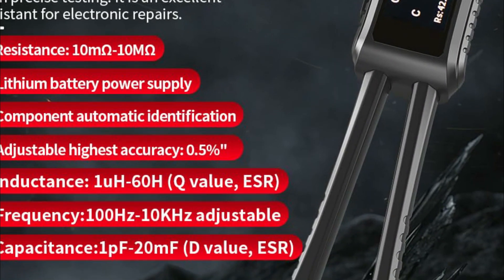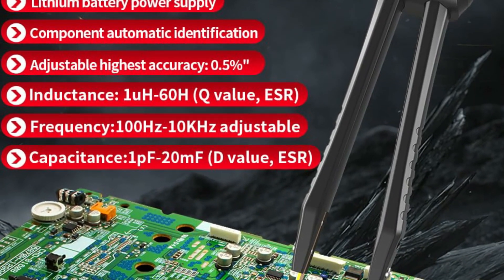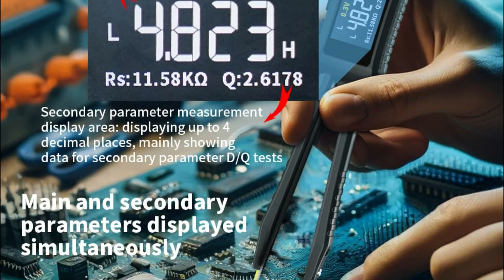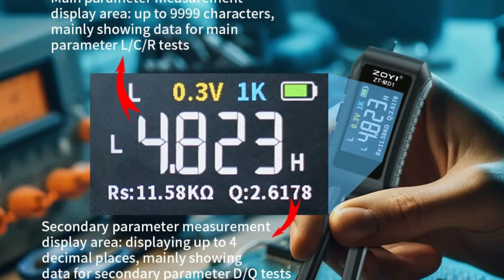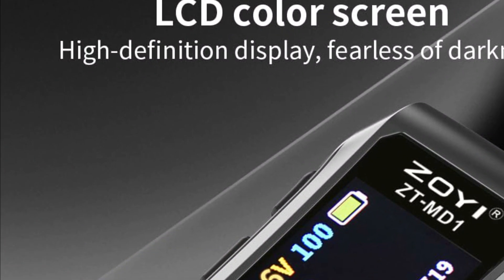With an impressive measurement range, it covers test frequencies of 100 Hz, 1 kHz, and 10 kHz, along with test voltages of 0.3 V and 0.6 V. The tester is capable of measuring resistance from 10 mΩ to 10 MΩ, capacitance from 1 pF to 20 mF, and inductance from 1 μH to 60 H, offering high precision across various ranges.